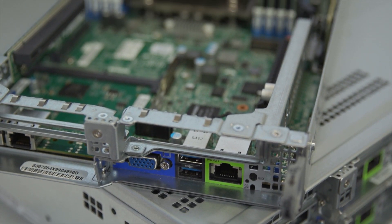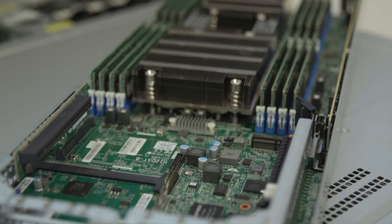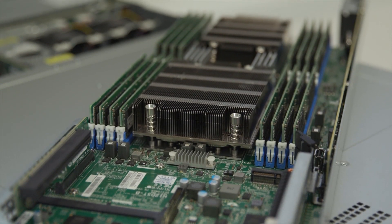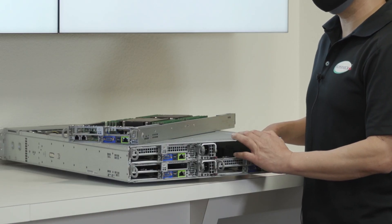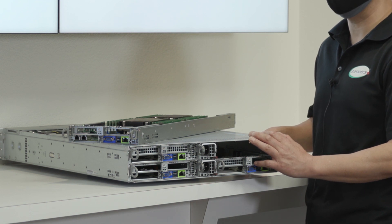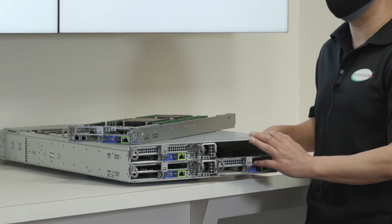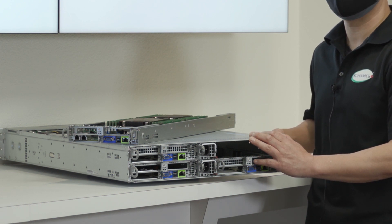Each node supports dual EPYC 7002 series Rome CPUs as well as the brand new 7003 series Milan processors. These CPUs can provide up to 64 cores per socket and up to 128 PCIe Gen 4 lanes, allowing the Big Twin to deliver superior performance and scalability for a variety of HPC workloads.